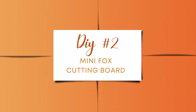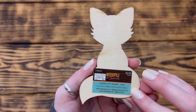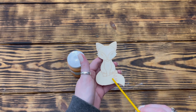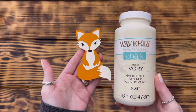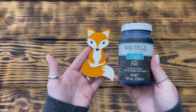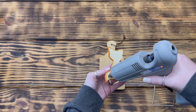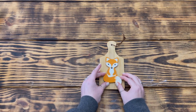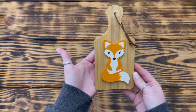Moving on to DIY number two. I started with one of these wooden laser cut foxes from Hobby Lobby. I used Waverly chalk paint in the color Pumpkin to paint all the areas on the fox that needed to be orange — only painting the front side since it would be glued down. After the orange paint was dry, I used Waverly chalk paint in Ivory to paint the white areas, then Ink to paint the fox's eyes and nose. I then used hot glue to attach the fox to the middle of one of the wooden cutting boards from Hobby Lobby, picked up at 50% off. I kept it simple and chose not to add anything else to it.